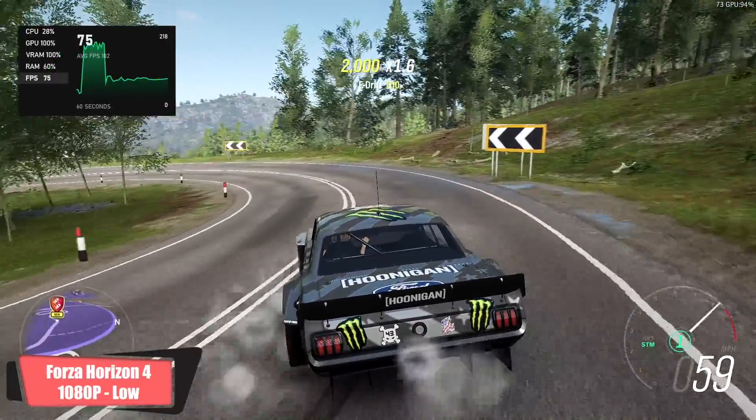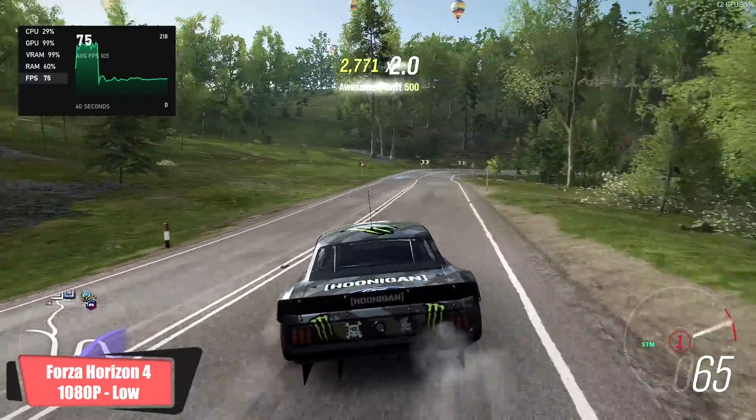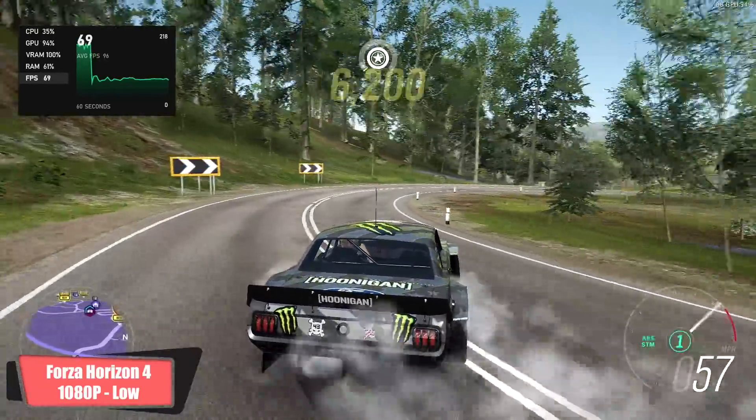First up in gaming tests: Forza Horizon 4 at 1080p, low settings — average of 68 fps. And the game even on low settings looks really great for an arcade racer.